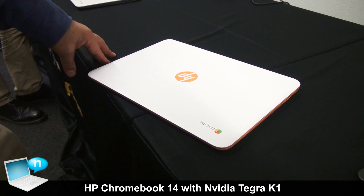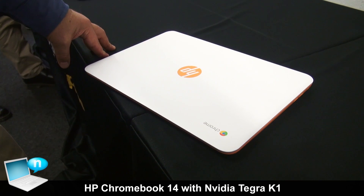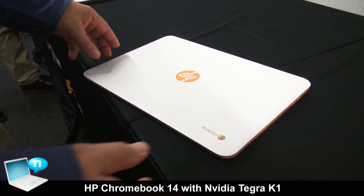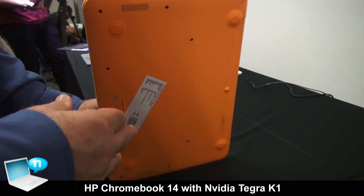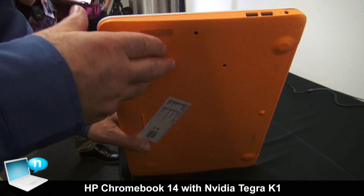I'm Kevin Wenzel, HP's Technical Marketing Manager for Consumer PCs. This is our brand new 14-inch screen Chromebook. First thing you've got to notice about it is colors. This one is our Sorbet Orange color.